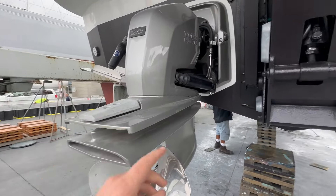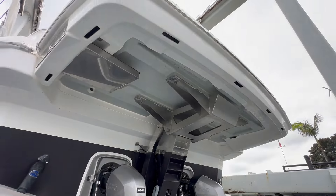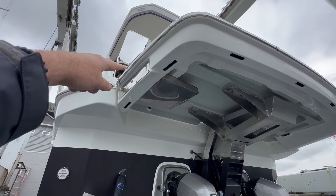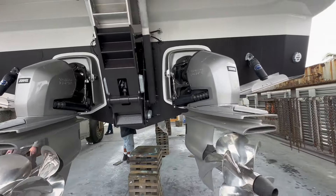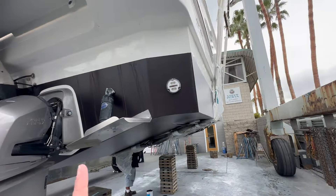We have a zinc here. This right here is the drop-down swim platform — it's pretty cool to be underneath it and see what the mechanism is. We do have a swim boarding ladder here, and the mechanism itself is right here. They're protected by zinc anodes as well. And then again, second Bennett trim tab controls and Hella Marine underwater lights.